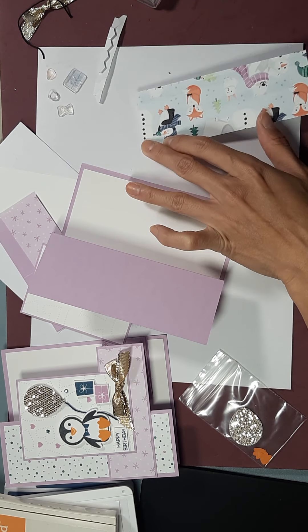When you get this card, you're gonna fold it like this. This piece of DSP from Penguin Playmates is going to go on this side, and then your inside fight piece is going to go right there. So let's add those on.